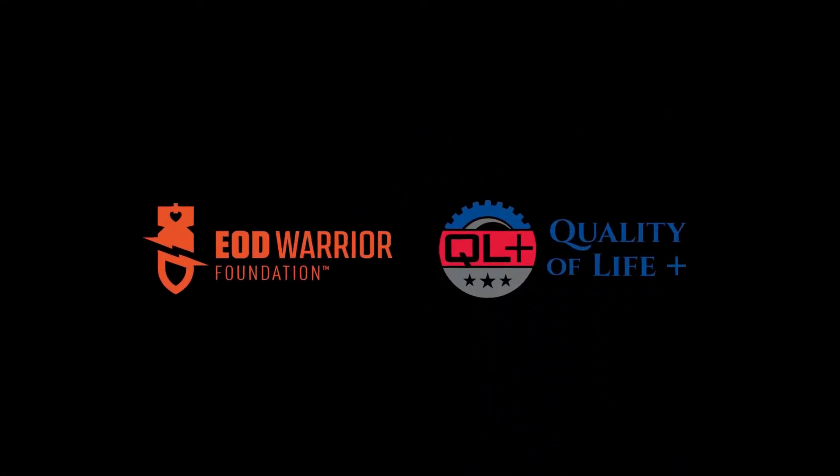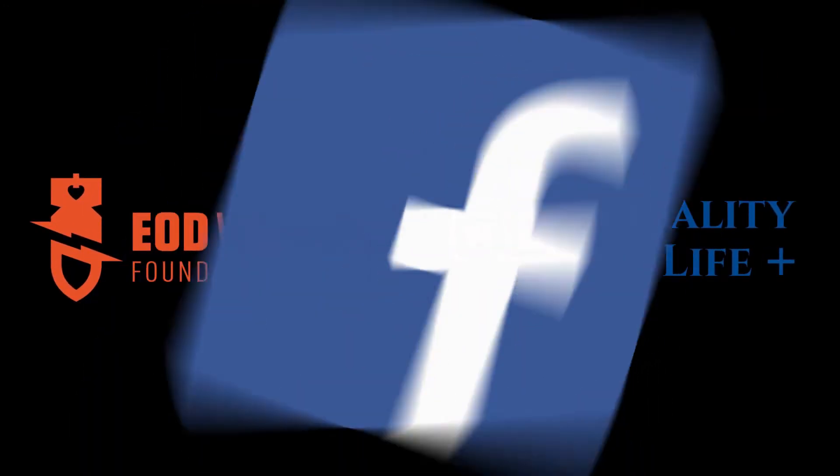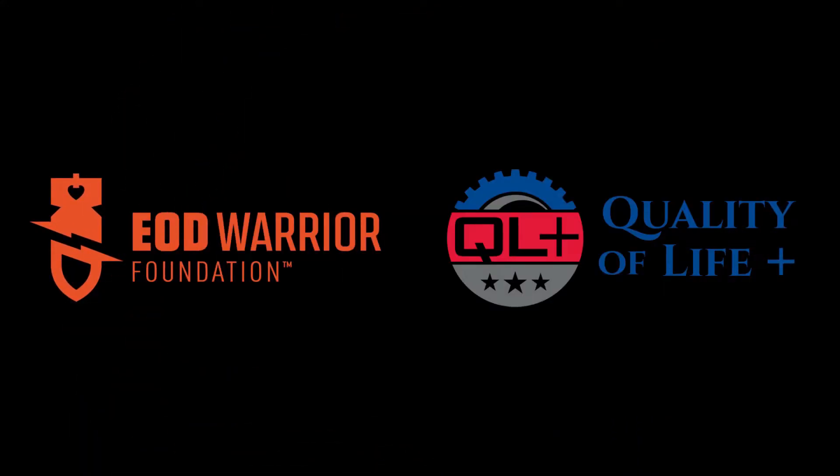You guys got to stay tuned. Don't forget to support our troops. Like us and share us on Instagram, Facebook, and YouTube — help us spread the word. Our men and women in the military will be grateful for your support.